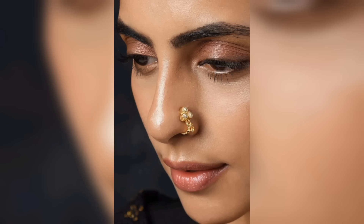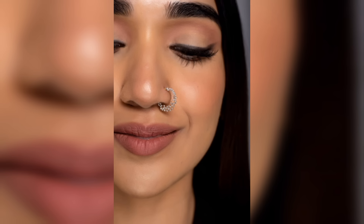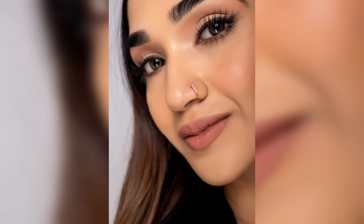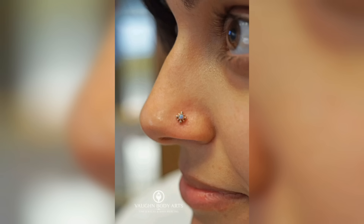When it comes to choosing a nose pin, there are a few things to consider. First, it is important to choose a nose pin that is comfortable and fits properly, as nose pins that are too tight or too loose can cause discomfort or even fall out. It is also important to consider the style and design — some women prefer simple and understated nose pins, while others prefer more elaborate designs with gemstones and other decorative elements.